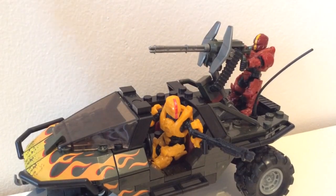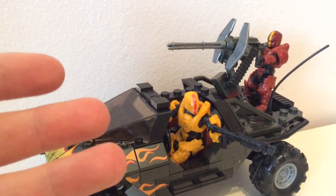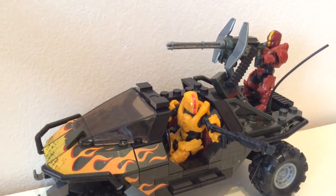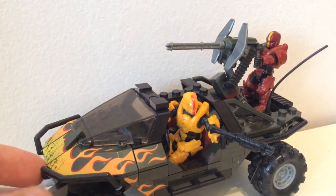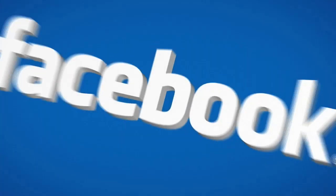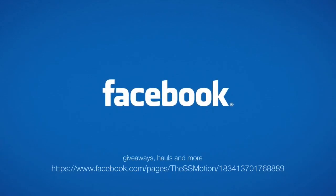So this has been another Halo Mega Bloks review with the SS Motion. I apologise for this makeshift setup — I got this and needed to review it immediately. I'll be back up to a new setup next time, and I hope you enjoyed it. Please give this a like if you enjoyed, and we'll see you next video.